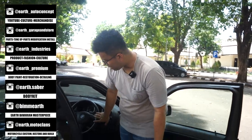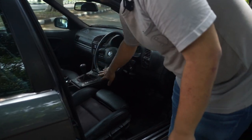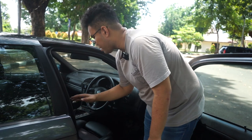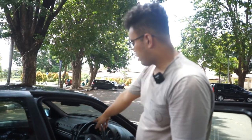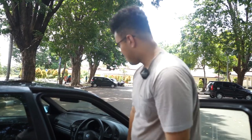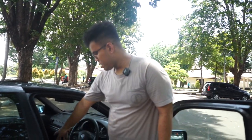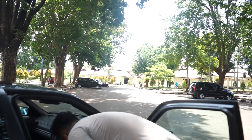Terus interior. Ini stir pakai M3, pakai M-Tech M3. Terus jok udah dilapis kulit sama suede. Plafon atasnya pakai suede hitam, dibikin kayak M3 style gitu. Terus shift knob-nya pakai replika MM-an, tapi yang asli ini setir. Terus tombol SLC ada di tengah. Sisanya belum ada rubahan lagi. Tapi kita bahas ke mesin sekarang.